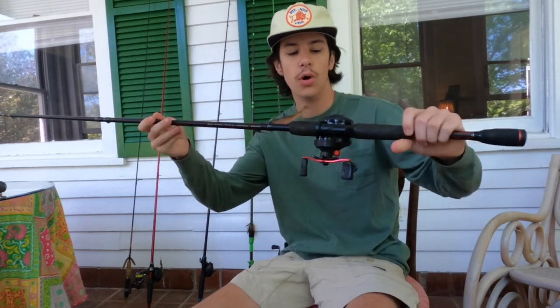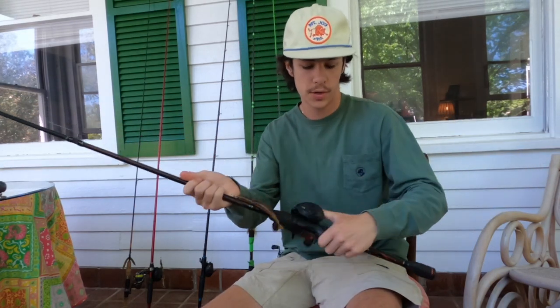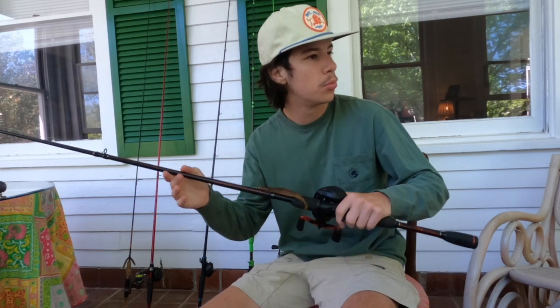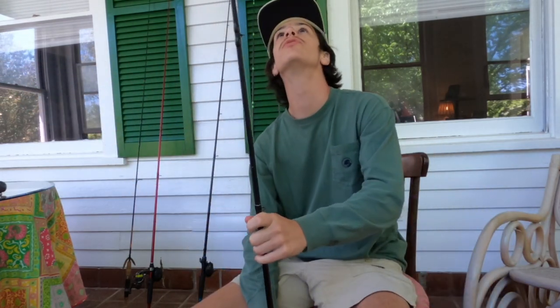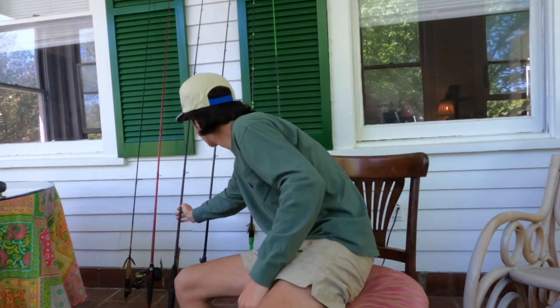Still holding up great. The only thing I hate about this reel is the line — it has so much memory in it. This is the Abu Garcia Black Max with a seven foot medium heavy rod. It's a very good affordable priced baitcaster. If you're looking for your first baitcaster or one you don't want to spend too much money on, this is a great rod to get. That's gonna do it for my combos that I bought together.